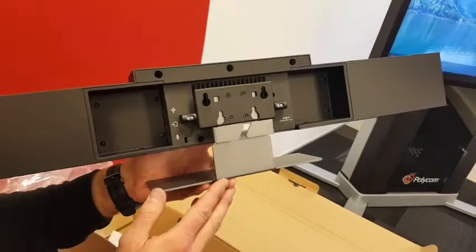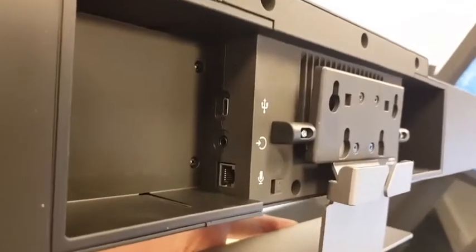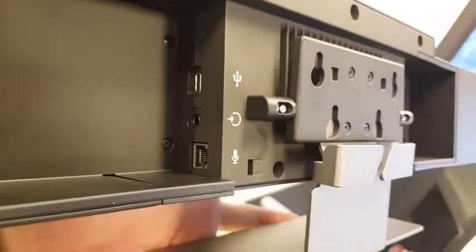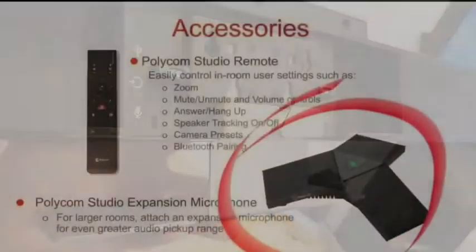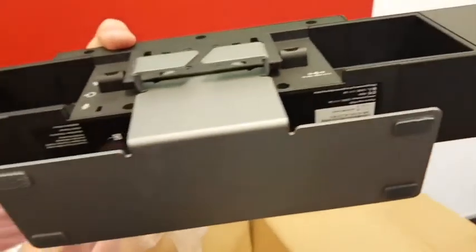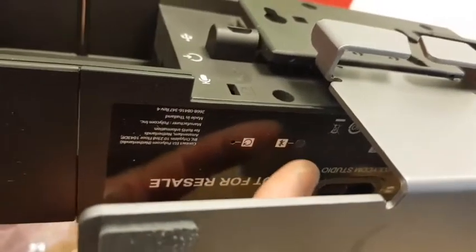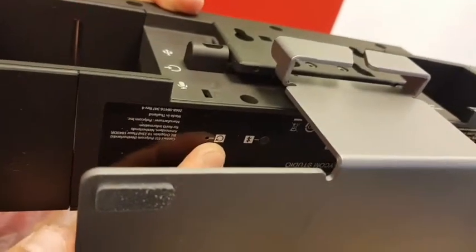On the back we have a couple of connectors. We have the USB-C port, which connects to the laptop via a USB-A cable. We have a mic jack where you can have audio input — there's an option to plug in an extra mic on the table if needed. We've got the Kensington lock, and underneath you can see a factory reset button and a pairing button for the remote control.